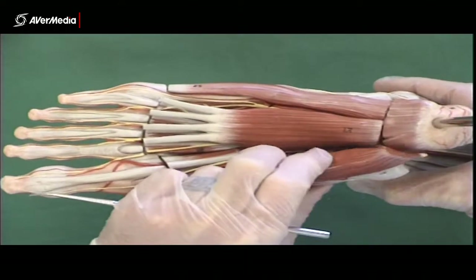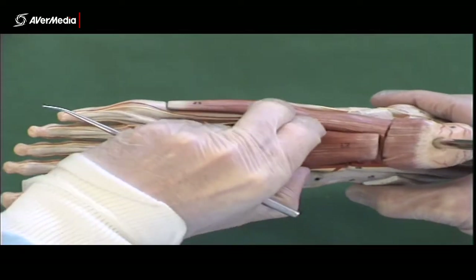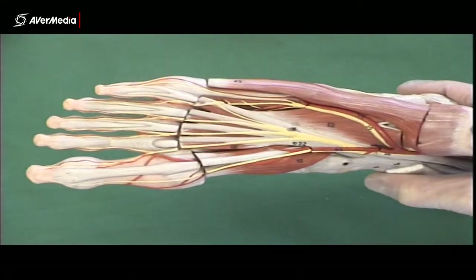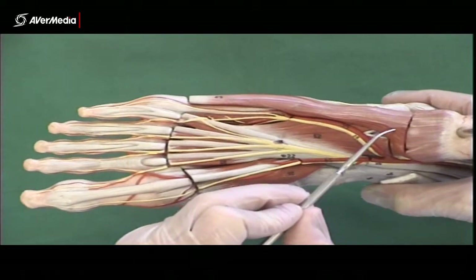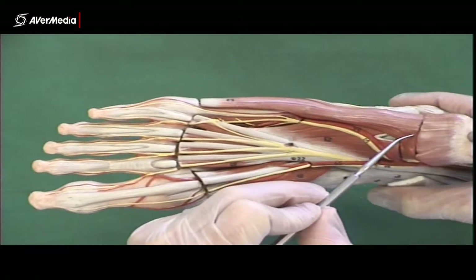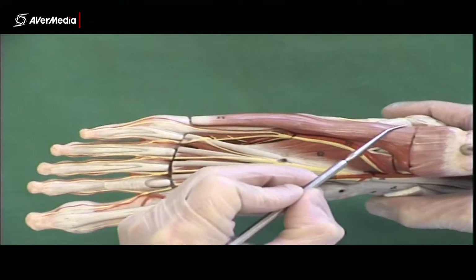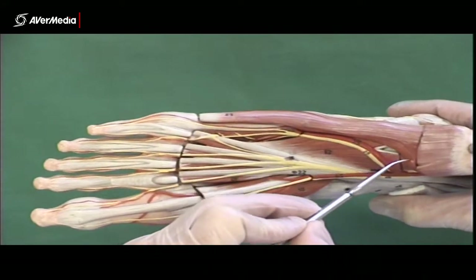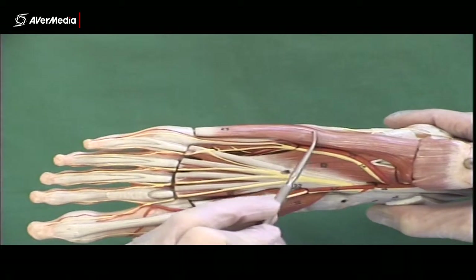If we carefully remove the first two — take off abductor hallucis and flexor digitorum brevis — that allows us to see how broad the abductor digitorum minimi is back here at the calcaneal tuberosity. It attaches to both tubercles on the posterior or plantar surface of the calcaneus. This is quite broad here.